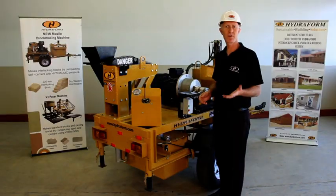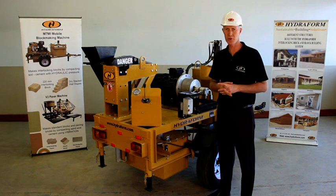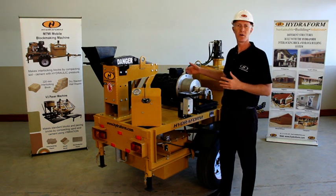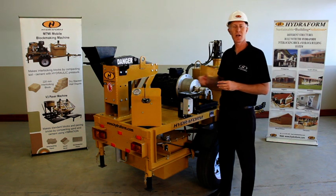Following the previous section on safety concerning the hydroform interlocking block making machine, I will now take you through a tour of the machine and show you the different components involved.